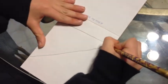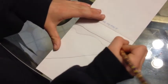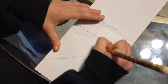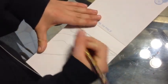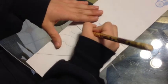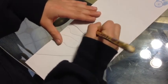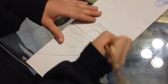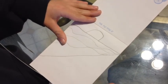Then draw little squiggly lines. And then write a house circle up on top. Got my chair. And that is how to draw a beach.